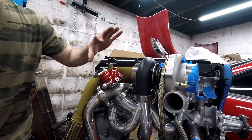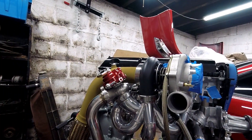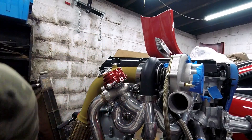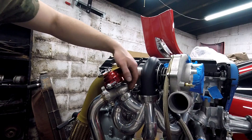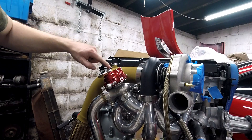So the actuator top and the spring goes in here, which I'm going to show you how to put in. And then you have this - the main housing of it.